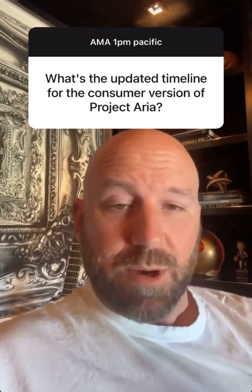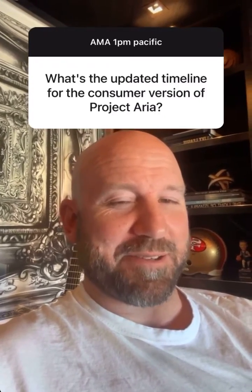The premise of that question is wrong — Project ARIA is not, nor has it ever been, planned for consumers. It is a research vehicle. We do have a set of AR glasses that we've been developing for a long time, but I have nothing to announce today on that.